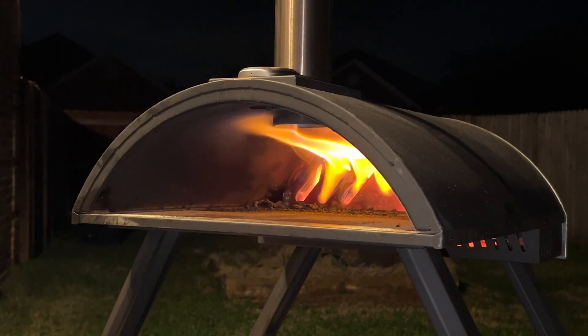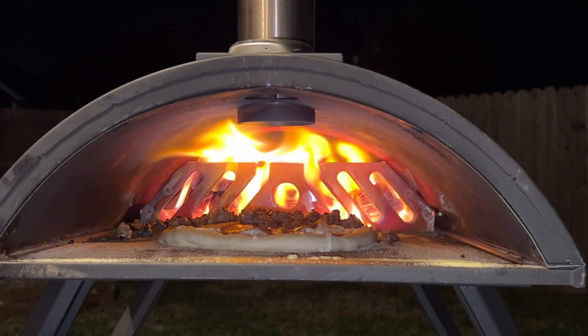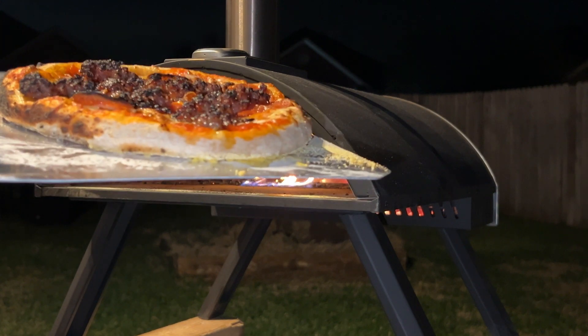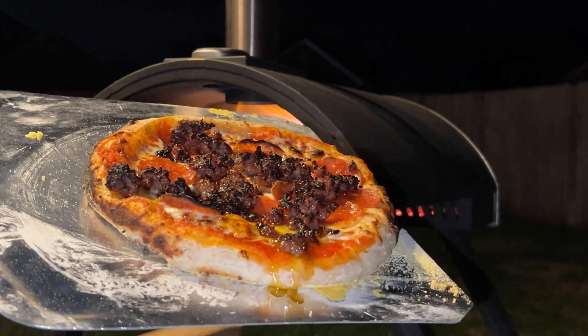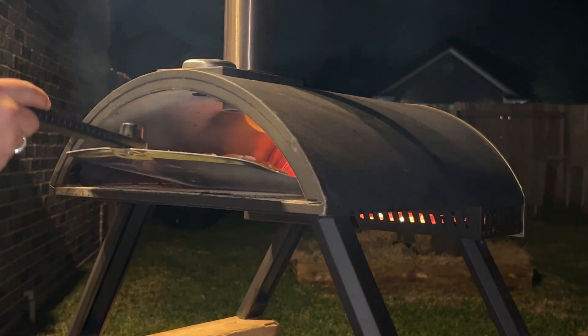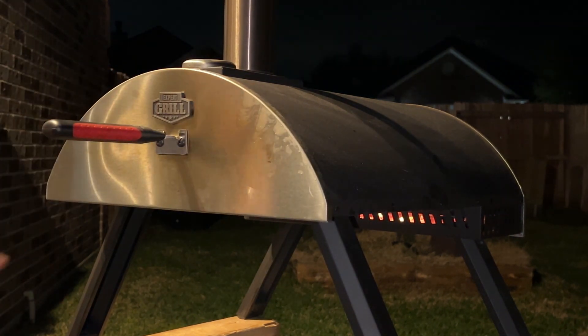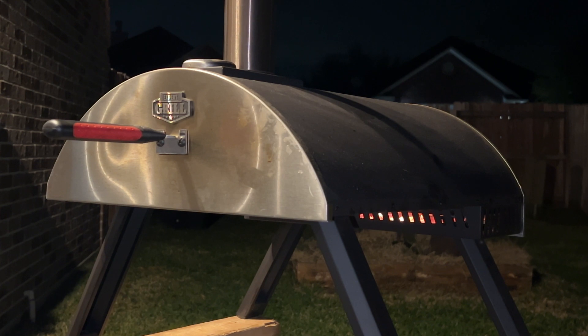Pizza number one — I forgot to film getting it out, but it turned out fantastic. Pizza number two is going in for its cooking. Pizza number two is out of the oven. Last one going in, and I am just a pepperoni guy with extra sauce. You may notice that my wife and I didn't make the dough homemade — our local grocery store sells pre-made pizza dough that comes in a ball and you just knead it out to the size and thickness you desire. We like our pizza a little bready, so it's thicker than you're probably used to.